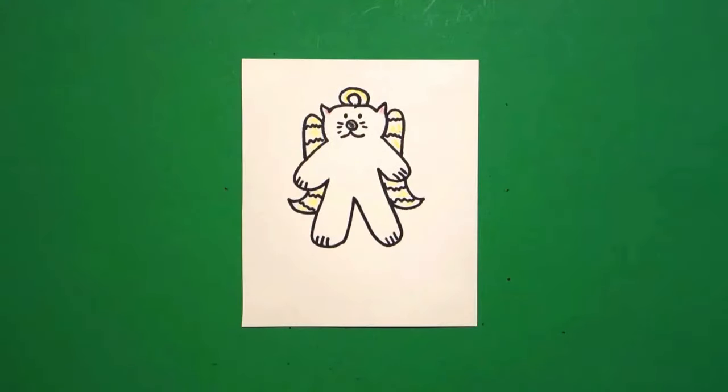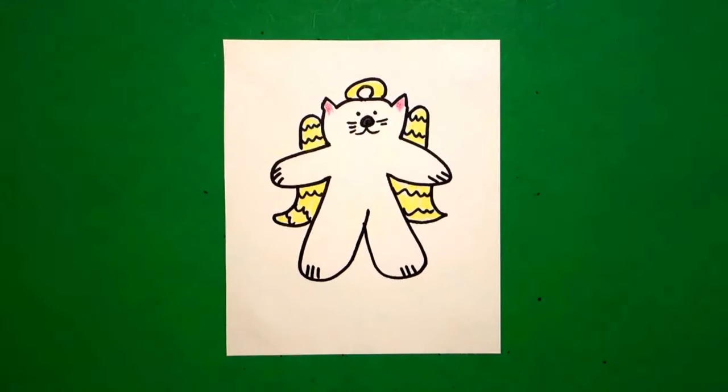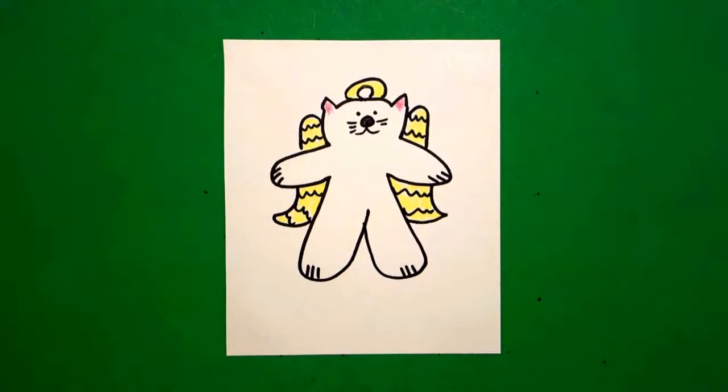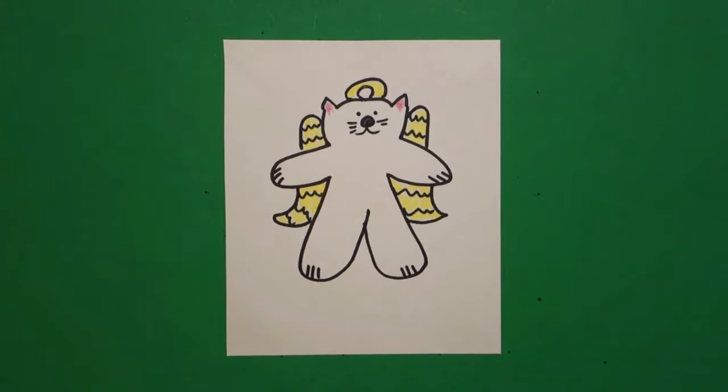Let's see what this looks like all colored in. Here's my angel cat all colored in. He would be really cute to cut out and put on a stiffer piece of paper and cut it out again — he'd make a great decoration. Bye-bye.